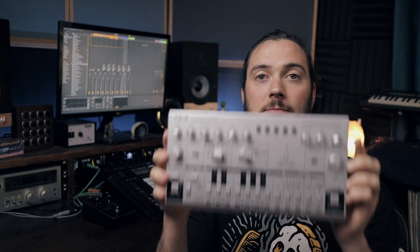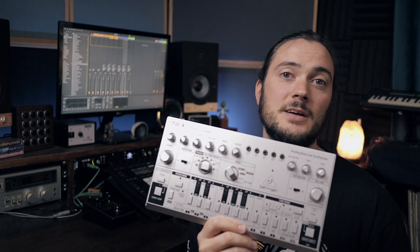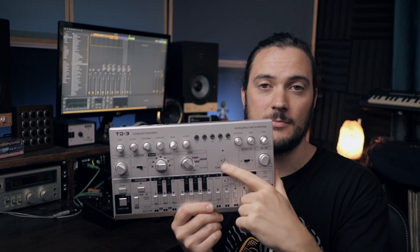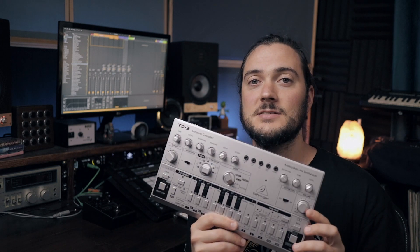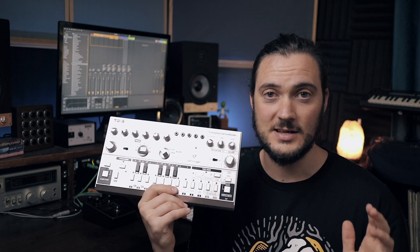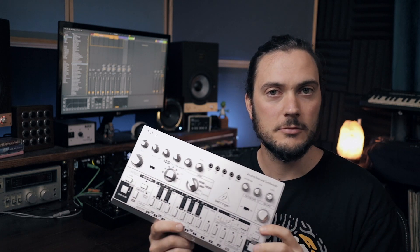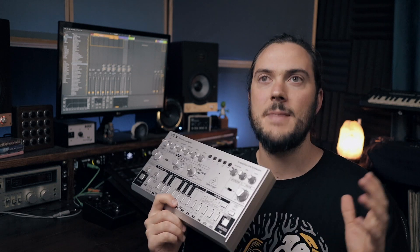This thing is so light, but check it out — this is the silver iteration of it. I believe there is silver, blue, red, black, and limited edition yellow with the acid smiley on there. If you've heard about this thing, there's a lot of hype behind it. This is Behringer's take on the legendary TB303 by Roland, so it's an all-analog recreation of the box at an amazing price.